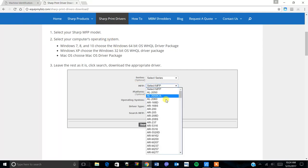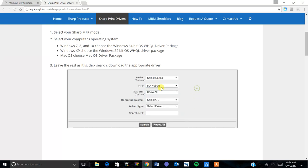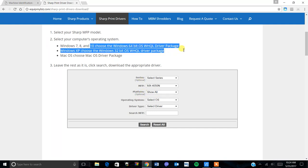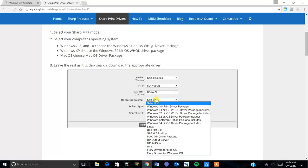The MFP model is selected from the model drop-down. I have an MX 4050 turned on for this demo. Then for operating system, we're going to skip platform, go to operating system, and for Windows 10 you'll select the Windows 64-bit OS WHQL driver package.